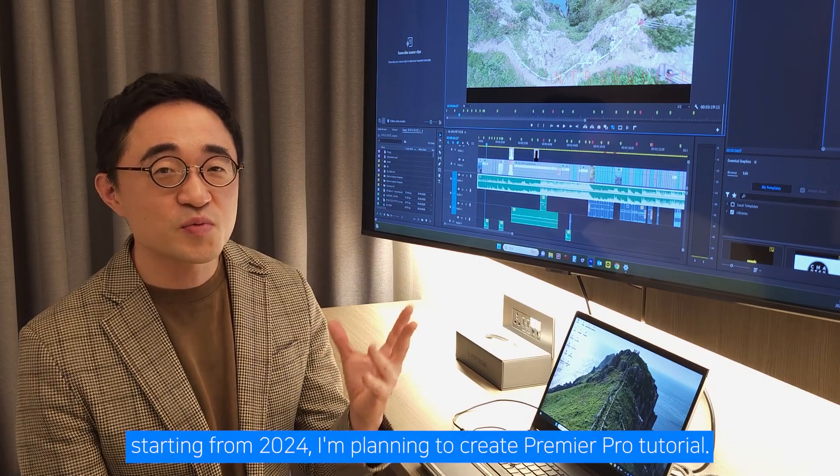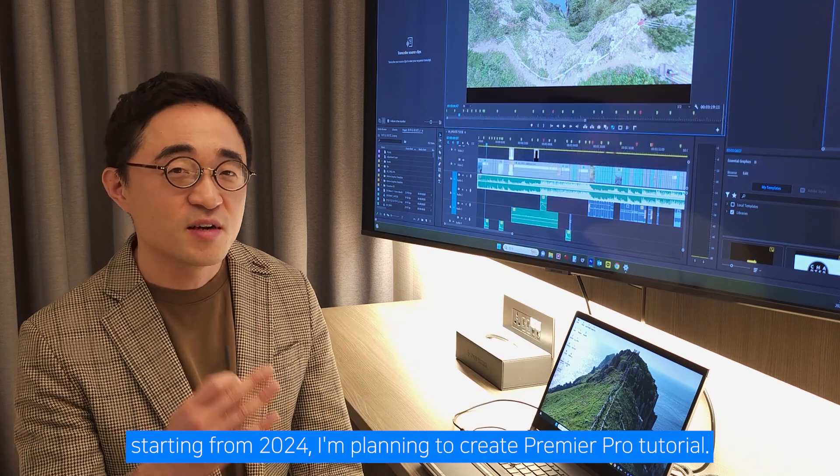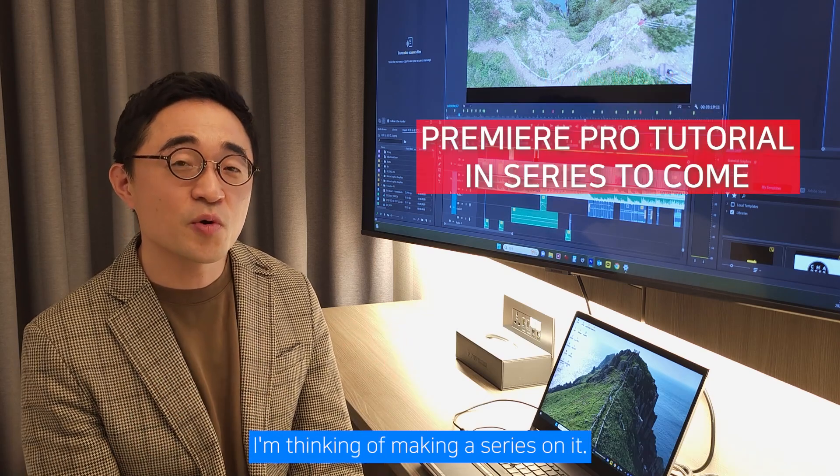Hi, this is Yun-Gun. Starting from 2024, I'm planning to create a Premiere Pro tutorial. I'm thinking of making a series on it.